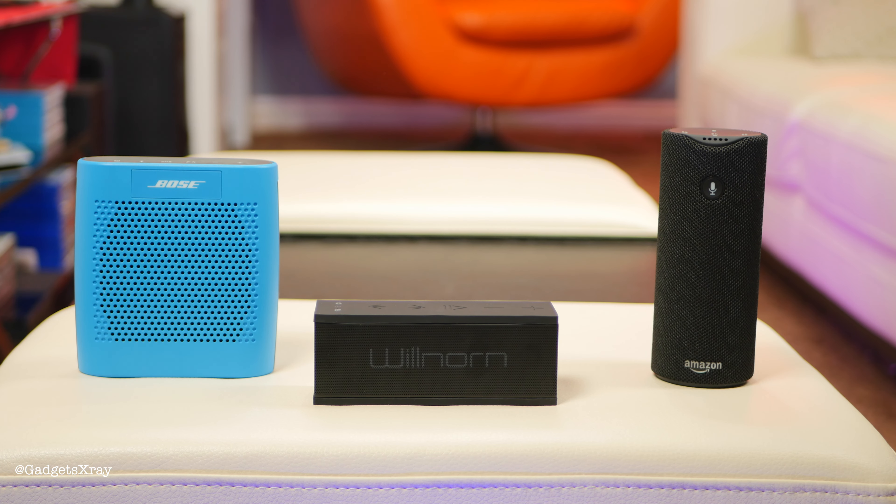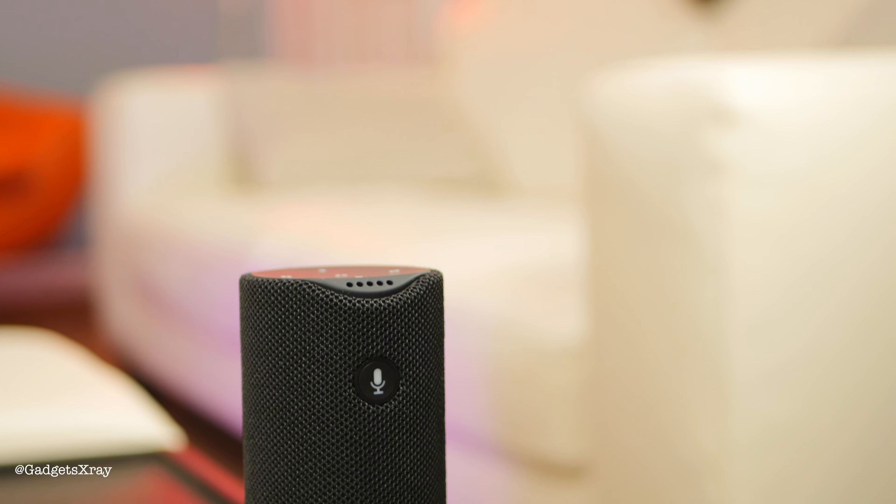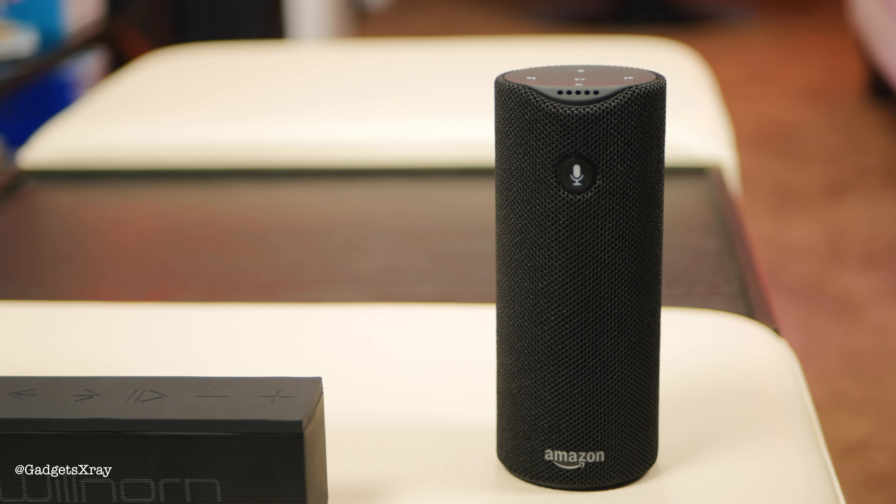Honestly it did pretty good for a $40–$50 speaker. It didn't do as good as the Bose obviously, but let's see how it's going to behave against the Amazon Tap.